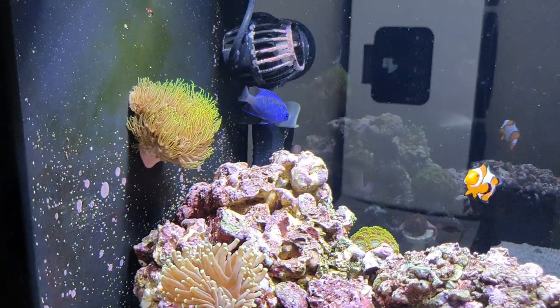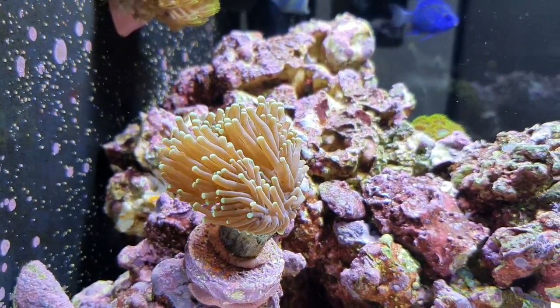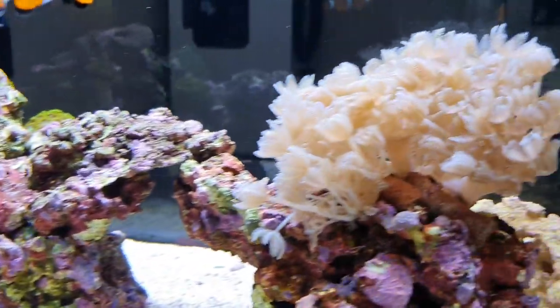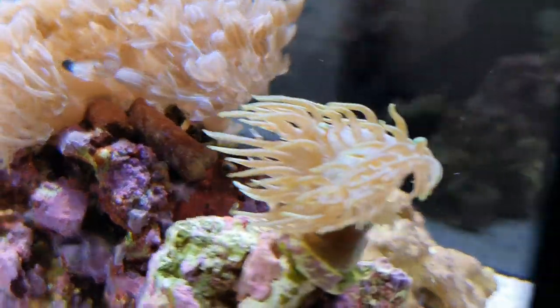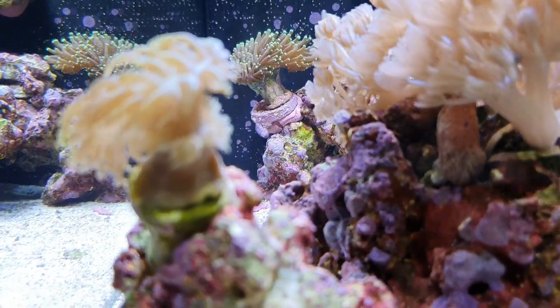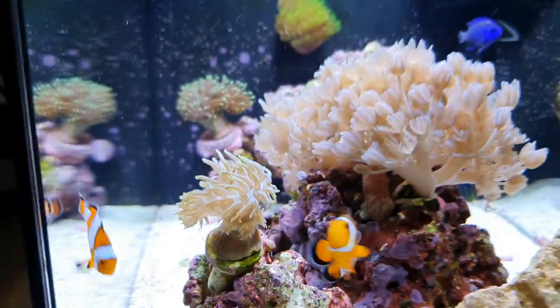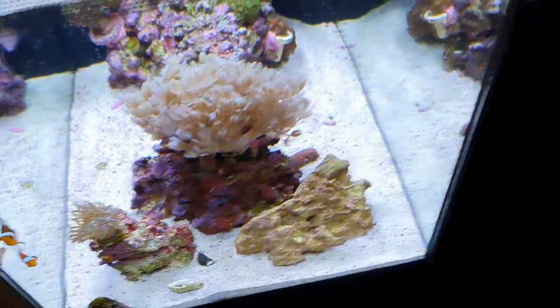Some GSP is going to be growing up on the back wall. Torch coral is doing really well. And he's actually got a Duncan here which, when he put it in, had no extra heads — but look at all these extra heads growing down the bottom. But yeah, it's just a brilliant-looking little tank.